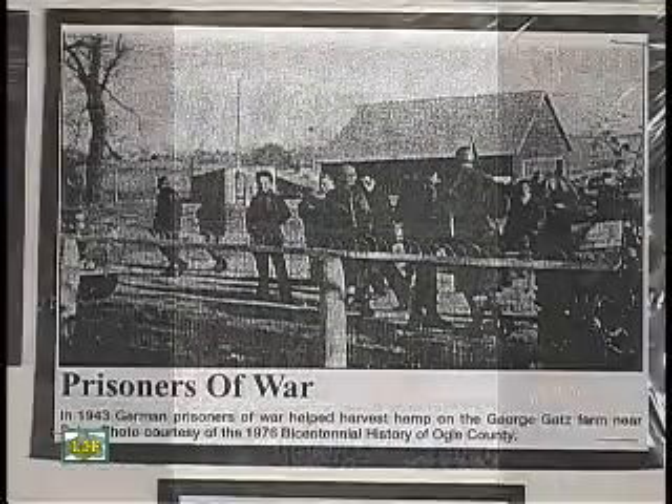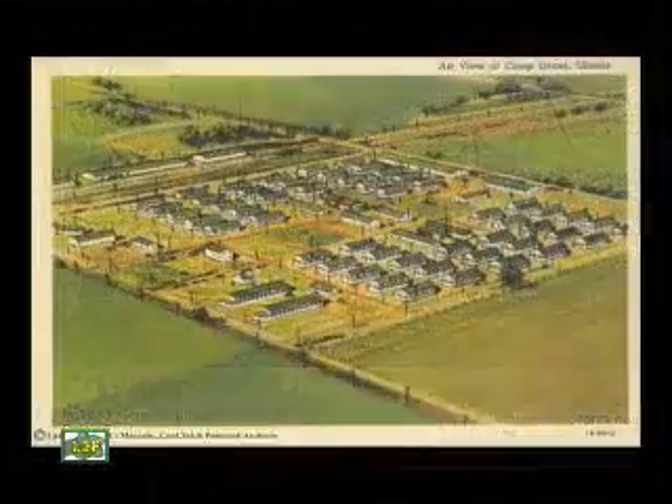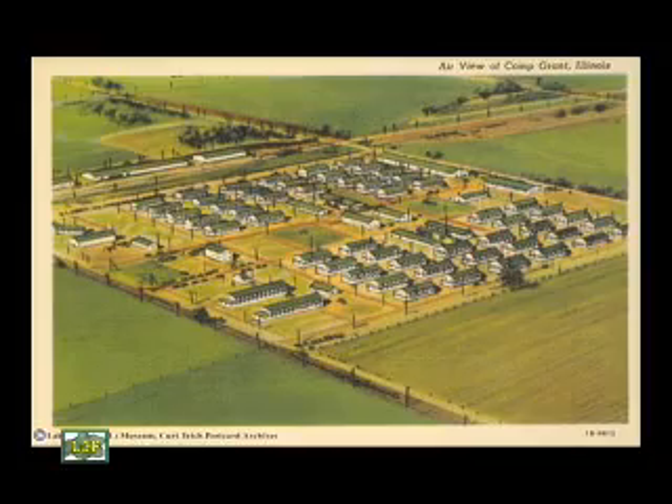They were using the German prisoners from up near Rockford, Camp Grant, which is where the Greater Rockford Airport is now located. They'd come down and they would help turn it and shock it up. They had two armed guards with them. Those fellows worked just like good kids would, and they wouldn't have needed a guard. They were here and nobody was shooting at them. The neighbor George Gates, they'd talk a little German and converse enough that the prisoners would feel a little more at home.